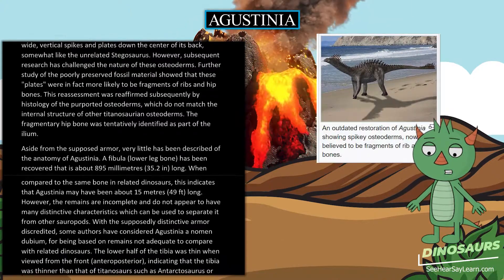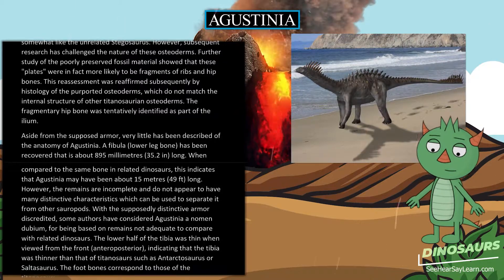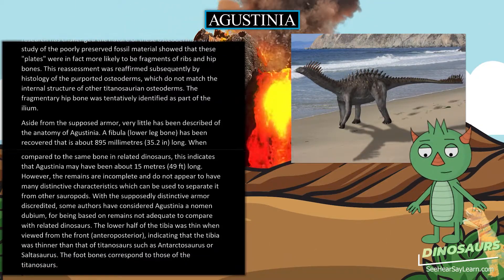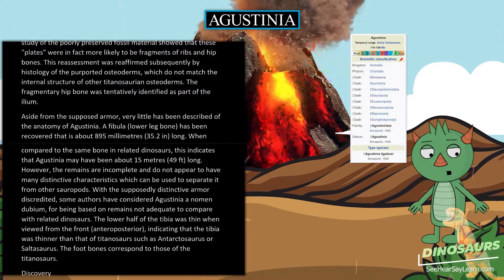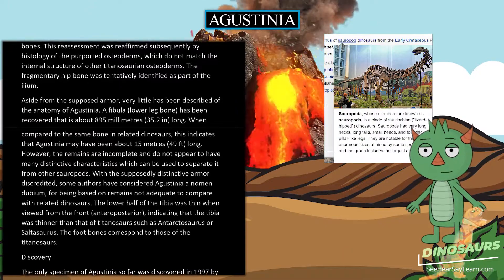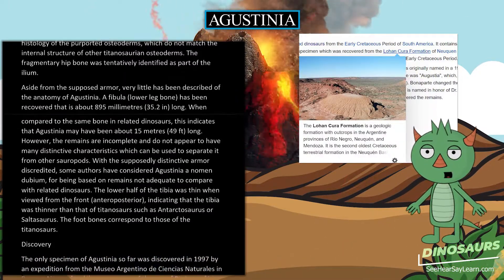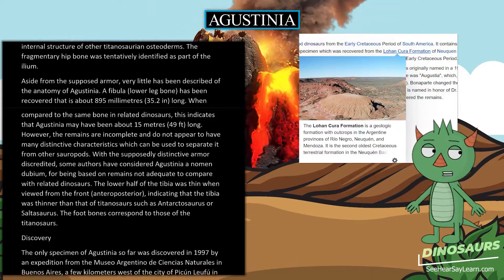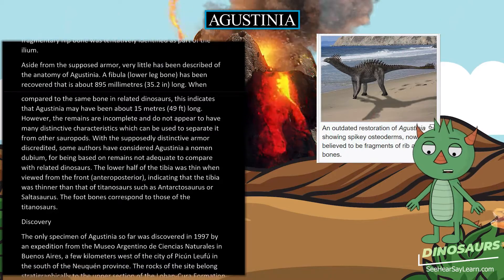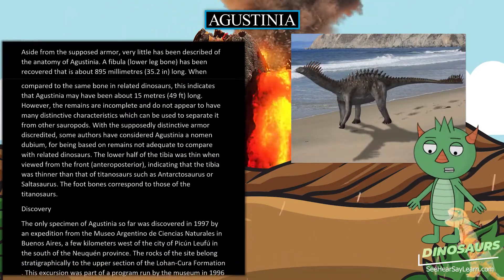The fragmentary hip bone was tentatively identified as part of the ilium. Aside from the supposed armor, very little has been described of the anatomy of Agustinia. A fibula, or lower leg bone, has been recovered that is about 895 mm long. When compared to the same bone in related dinosaurs, this indicates that Agustinia may have been about 15 meters long. However, the remains are incomplete and do not appear to have many distinctive characteristics which can be used to separate it from other sauropods.